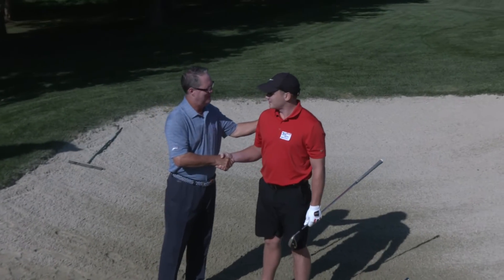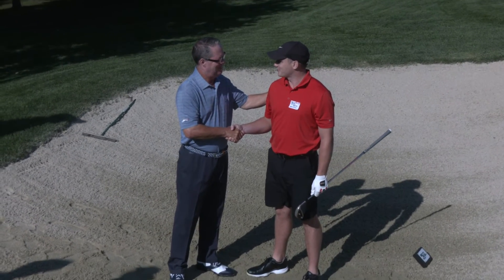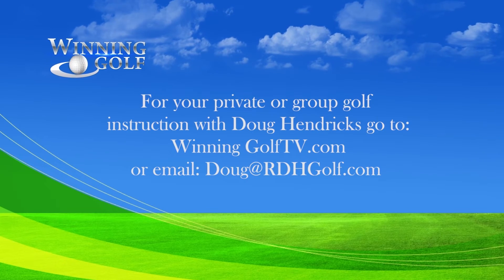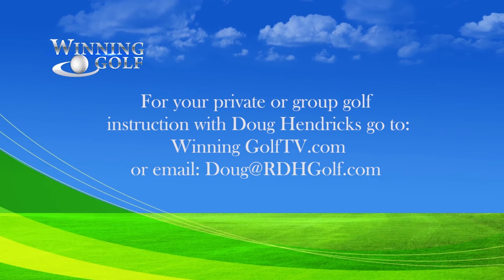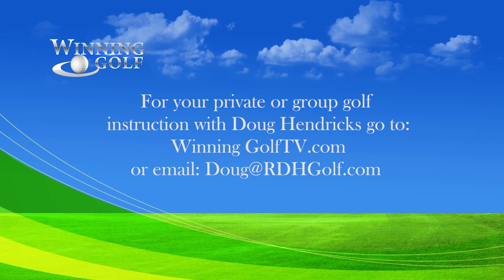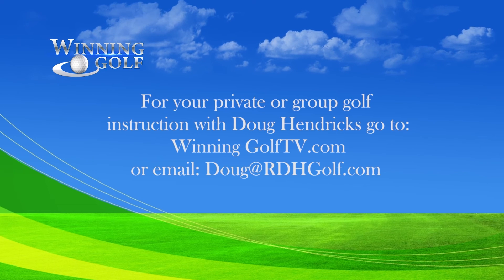I hope you learned a lot, Sean. Thanks Doug, I appreciate the tip and I'll put it into future use. For your private or group golf instruction with PGA Golf professional Doug Hendricks, go to winninggolftv.com or send an email to Doug at rdhgolf.com.